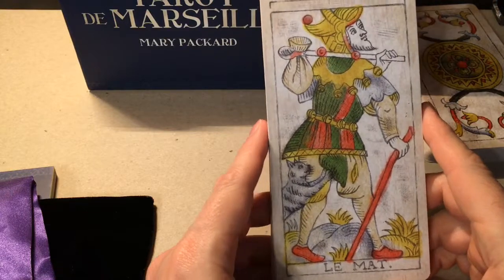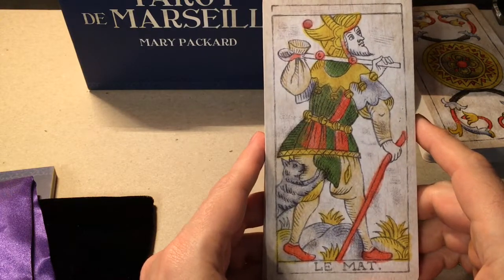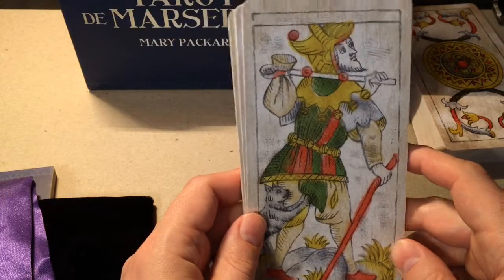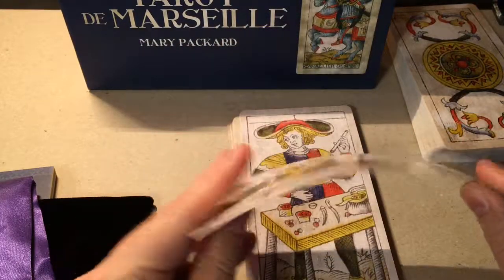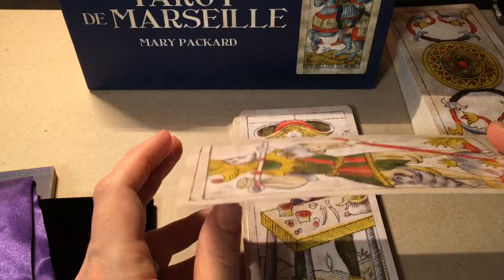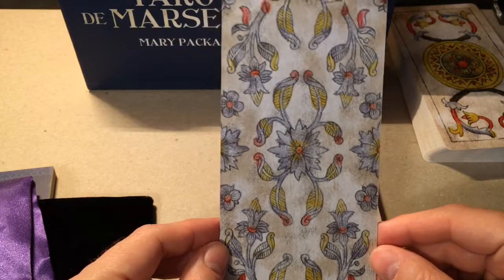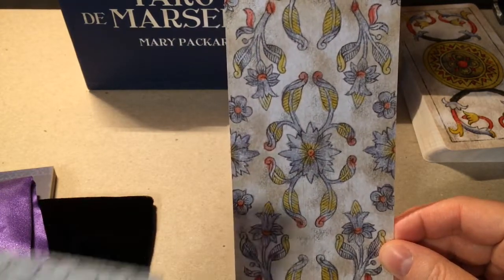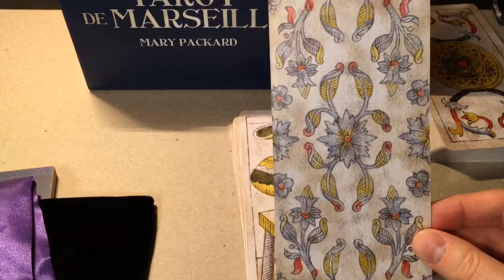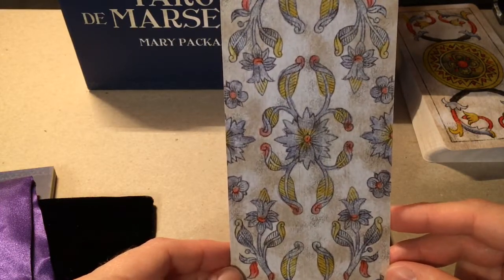At a glance, it looks like the colors are slightly more faded than on my other version of the Madinier. It also looks like there's a bit of faux antiquing in the background — I'm not sure how I feel about that. The card stock is alright; it's pretty bendy, and given how large these are, I'm not sure how well they'll hold their shape. I don't do bridge shuffling or riffle shuffling anymore with my tarot decks, so hopefully they won't fare too badly. The backs are different from the reproduction deck — this is what I believe the original backs looked like. These are probably flourishes from one of the pips; they're kind of pretty, honestly.